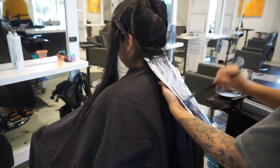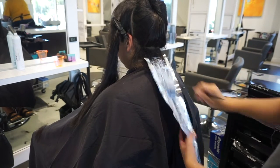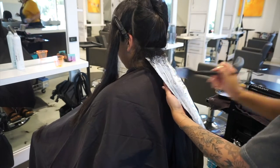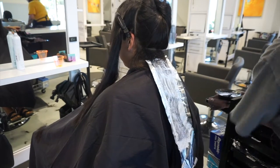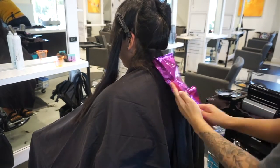So I am using the BlondeMe Schwarzkopf Lightener for this application, and this first bowl that I mixed up is a bowl of 6 and 20, and then every bowl after that I'm just going to be using 20 volume, and I do mix that 1 to 2 with the developer.